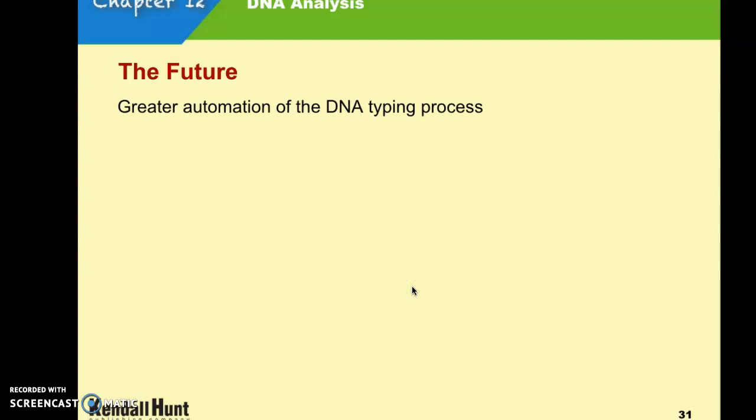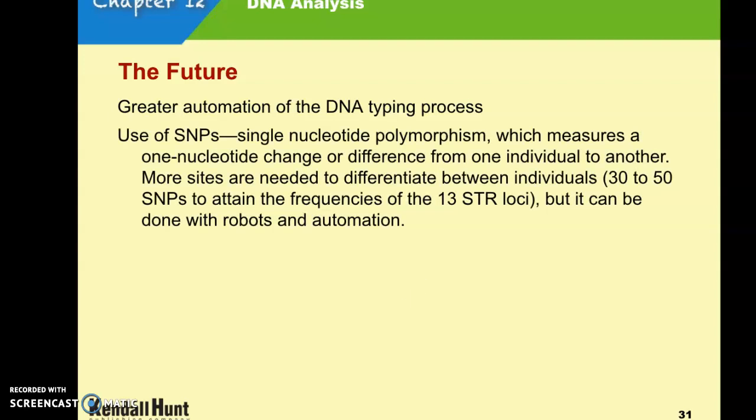For the future, there is hope for greater automation of the DNA typing process, trying to make it universal for all states and have more samples available. Single nucleotide polymorphism, which measures one nucleotide change or difference from one individual to another, requires more sites to differentiate between individuals, but this is one area they're looking toward for the future. Those are all the notes — we have the DNA review and will go through it before the test.